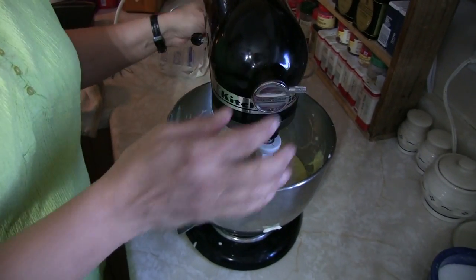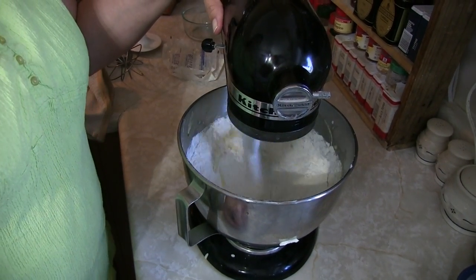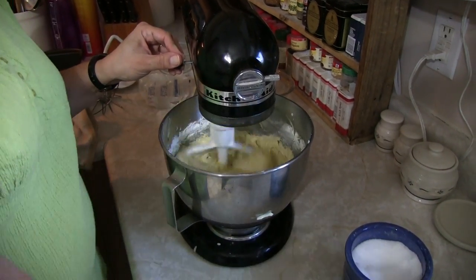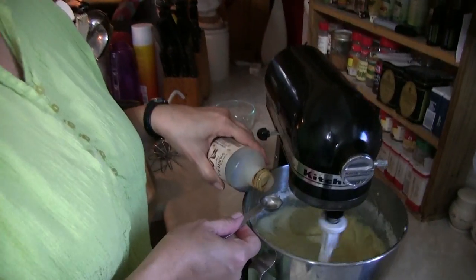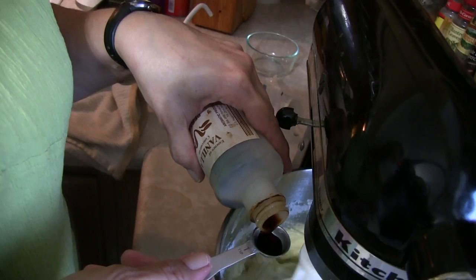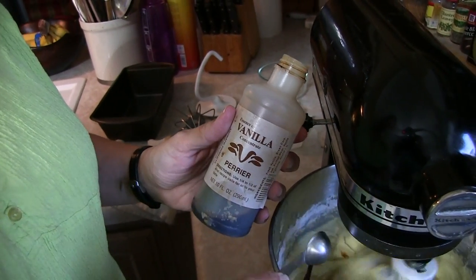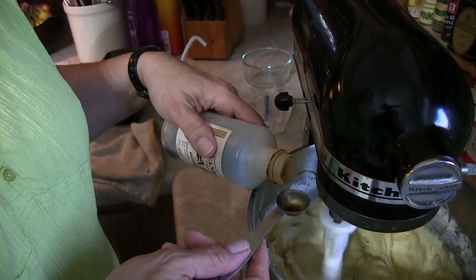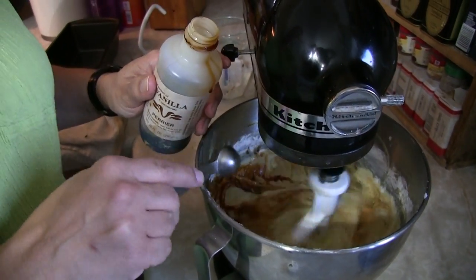In goes the pinch of salt and your two teaspoons of vanilla. We prefer this awesome vanilla from Haiti — we don't know why it tastes so good but it just does. We get it from missionary friends at our church. We might have put just a little too much in, but it'll taste yummy anyhow.